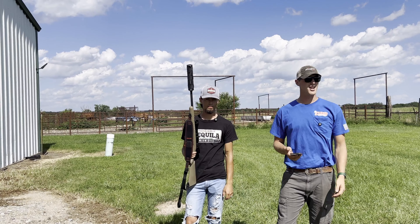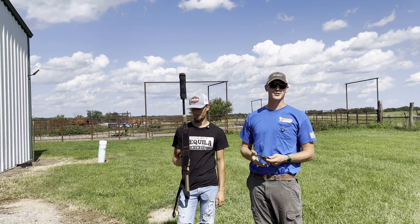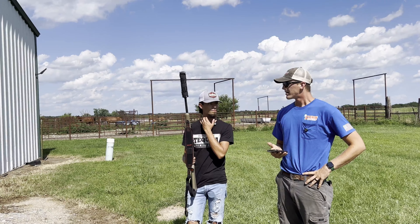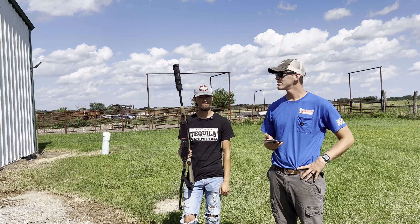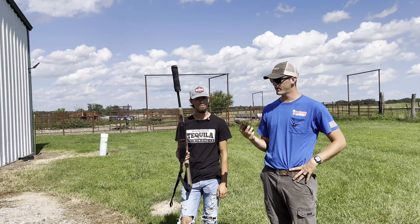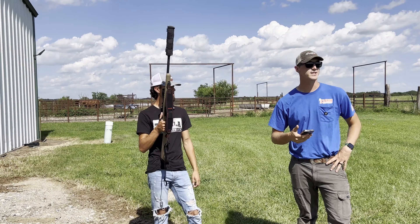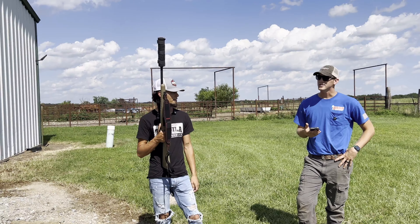Welcome back to Final Trace Outdoors. Today we're going to be testing the Silencer Central Banish 30. I've had it for about a year and nine months, used it for deer season and coyote thermal season. I'm curious how much it actually quiets the noise, so we're going to rip three rounds with the suppressor on, then three rounds with the suppressor off, and use a decibel meter app on the iPhone — not super scientific, but it'll give us a rough idea. Stay tuned.